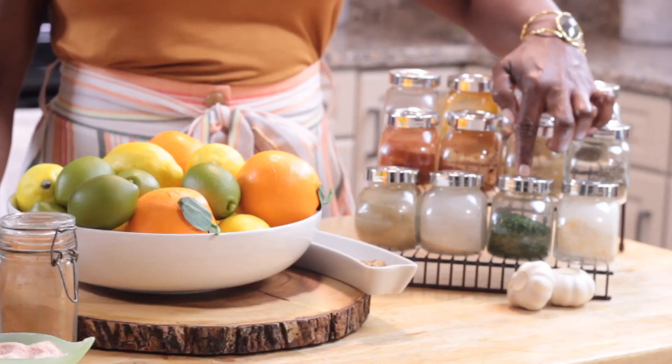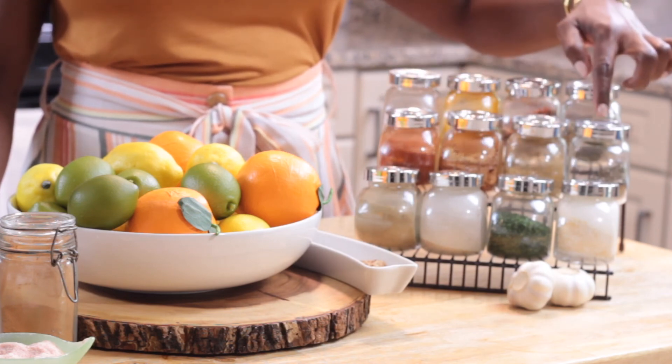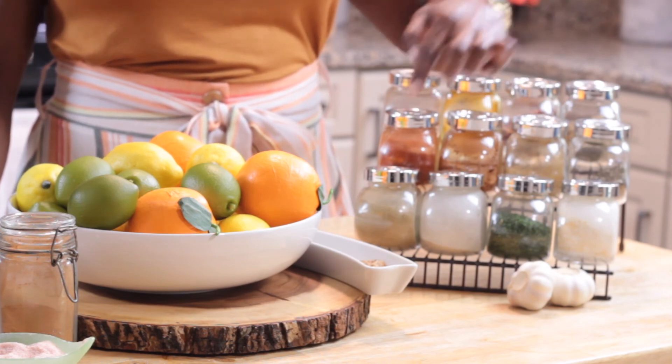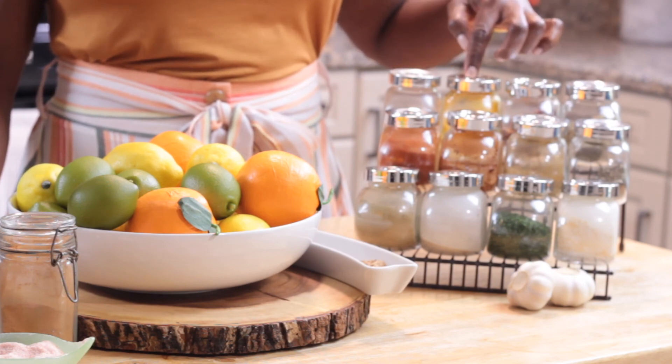Let's begin with a few staple spices that I keep on hand: garlic powder, parsley, onion powder, cumin, basil, coriander, chili powder, paprika, oregano, red chili flakes, and turmeric.